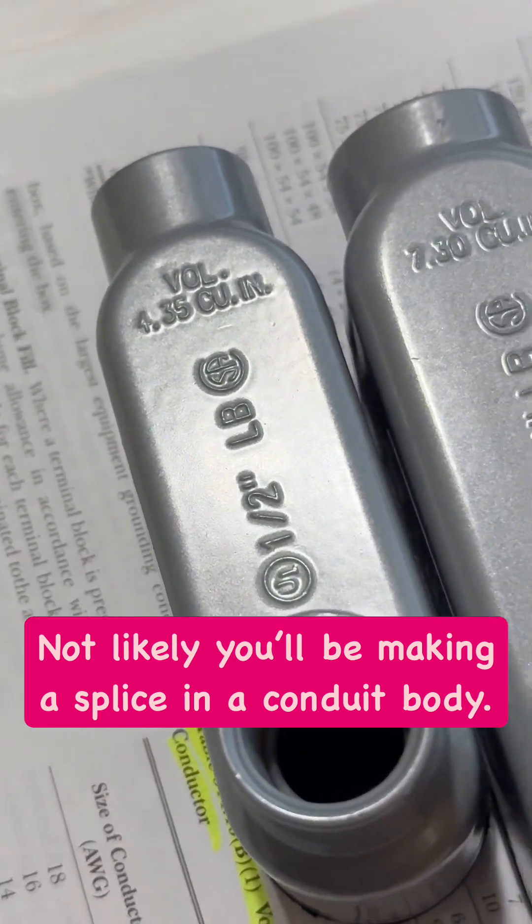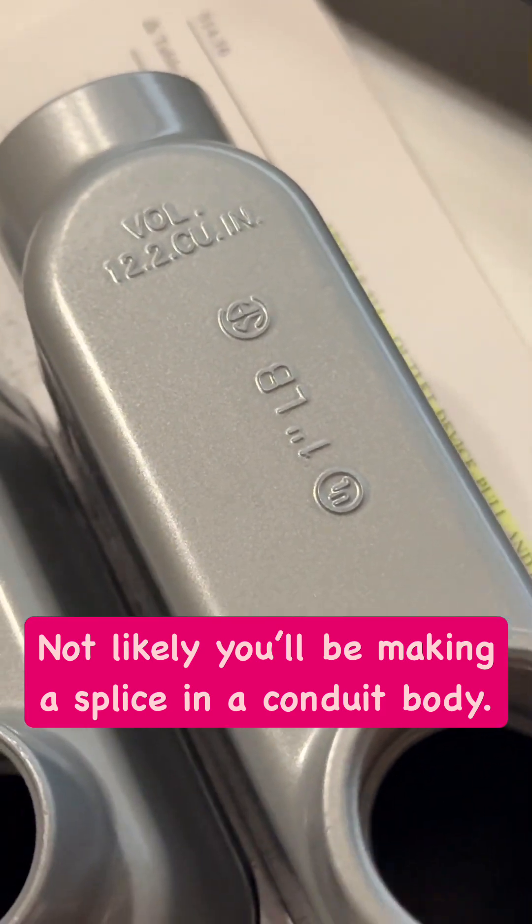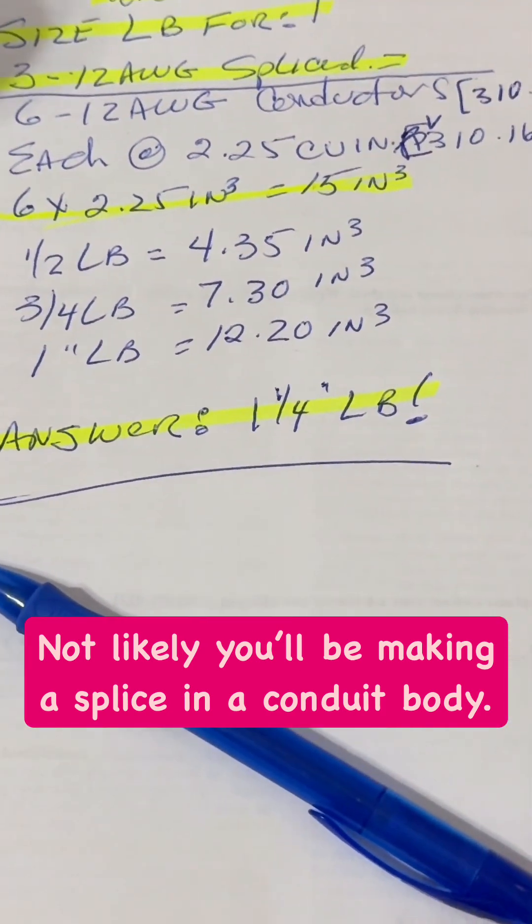If we take a look at the cubic inch volume by conduit size: half-inch is about 4.35, three-quarters is about 7.3, one-inch is about 12.2 — so the answer is going to be inch and a quarter. God bless.